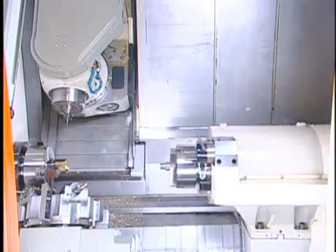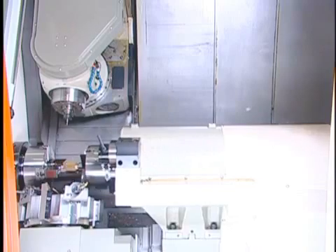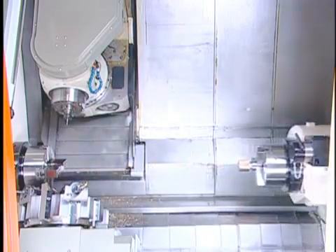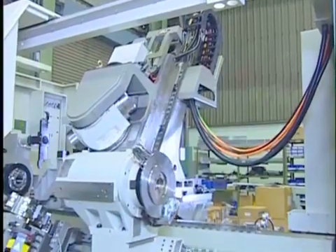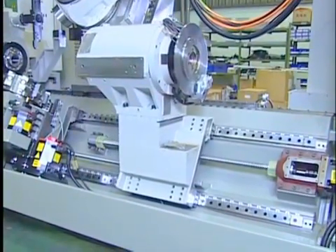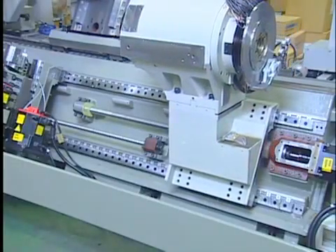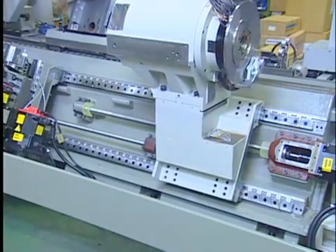Twin independently controlled spindles with lower turret double the output and cover versatile machining applications to pay off costly investment. Spindle synchronization is included as standard for quick part changeover at spindle speed up to 2,500 RPM. Angular encoder is included as standard to assure high angular accuracy of plus or minus 0.01 degrees, with resolution of 0.001 degrees for the C-axis.